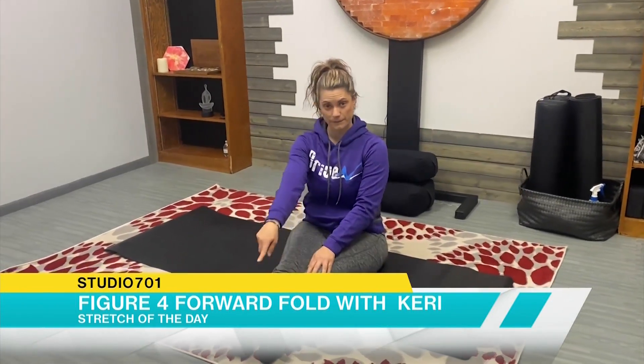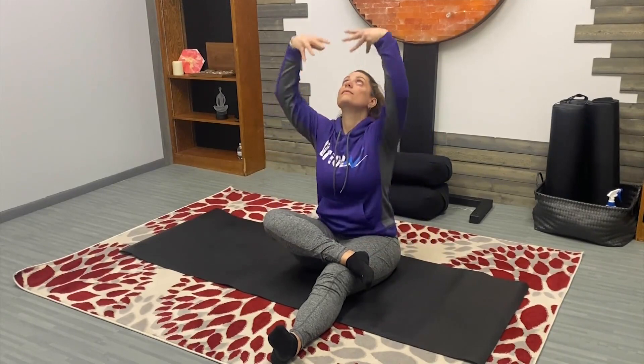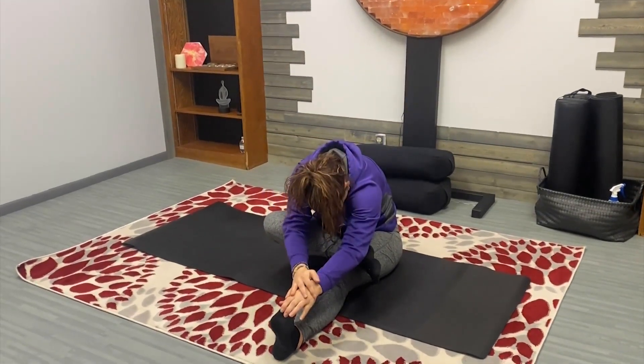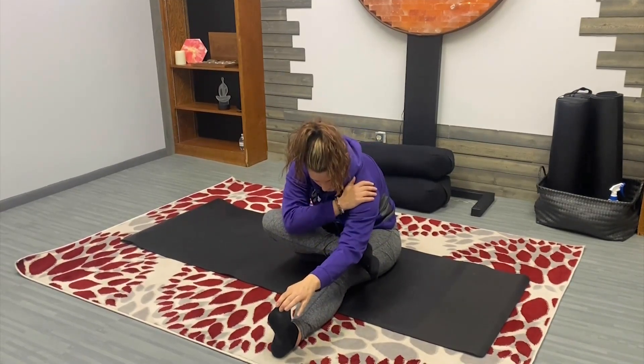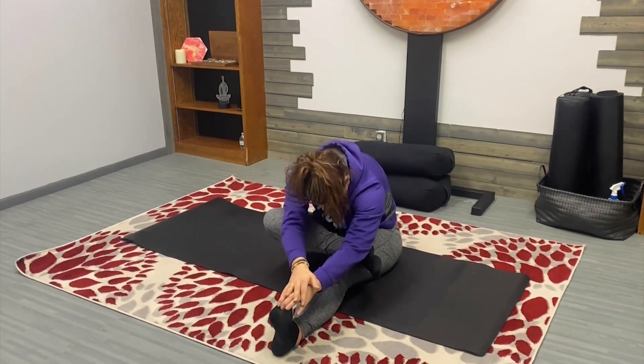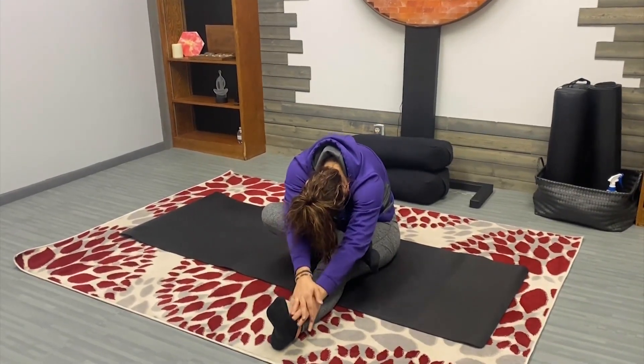Finding staff pose, extending feet out in front, bringing right foot over left thigh. Inhale hands high, exhale forward fold. Resting hands either on the knee, shin, or maybe the foot, releasing shoulders away from ears, taking a breath, exhale release.